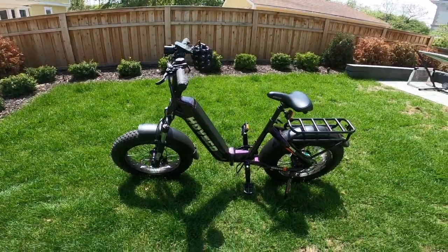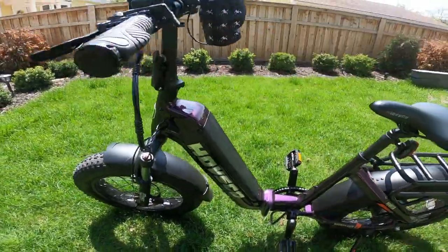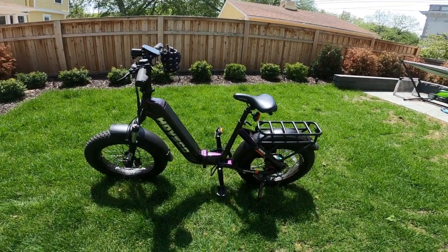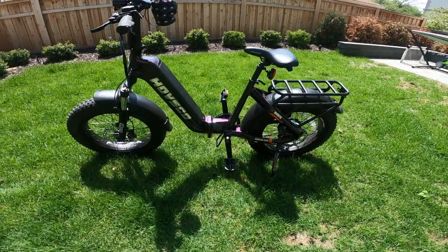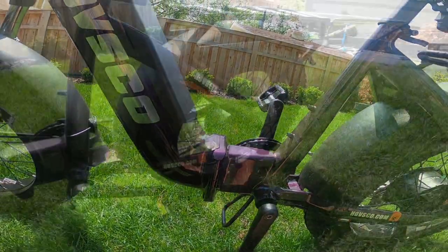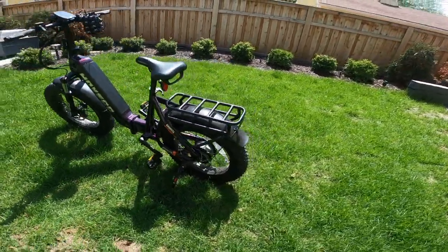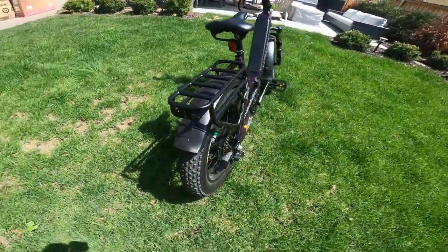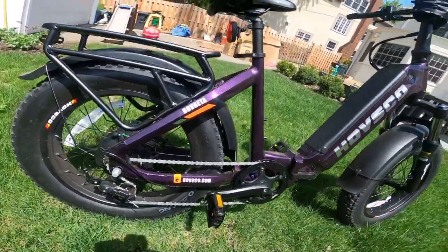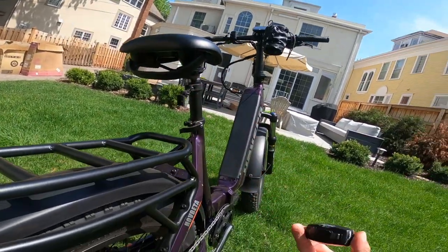The color of the bike is purple, which is pretty nice because it's not a normal purple color compared to other bikes. Moving to the pedals — these pedals can actually fold up. There's a rear rack, which was added to the bike, and a rear fender as well, which is a removable one.